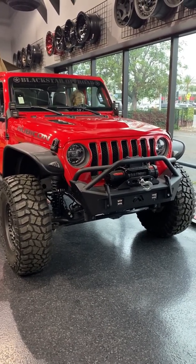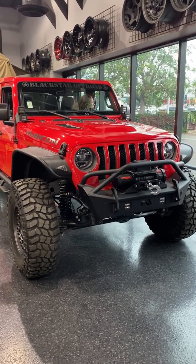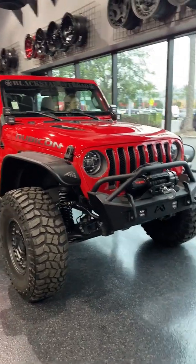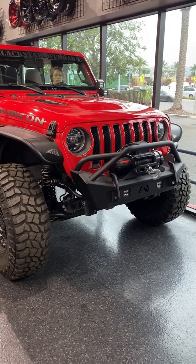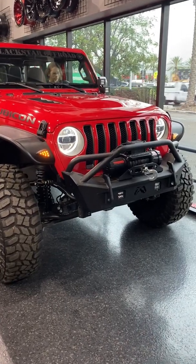This is Tim over at Blackstar Off-Road. I wanted to provide a little help for some of you that have changed your fenders to an LED fender like a Bushwhacker, a Westin, or Fabtec, and are having issues with error codes on the dash like this one right here.